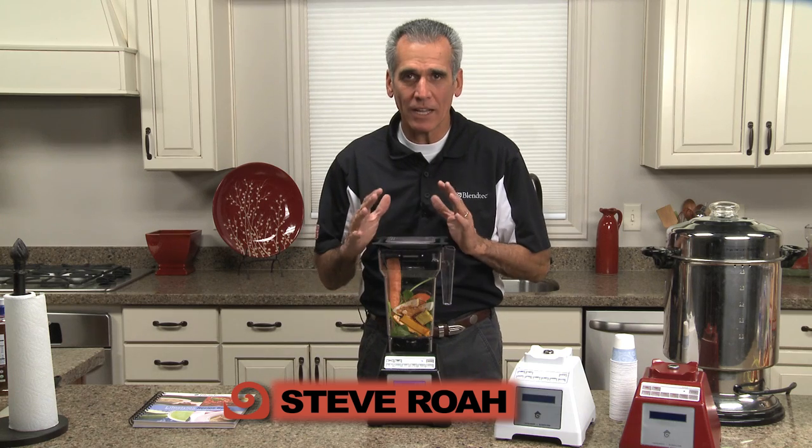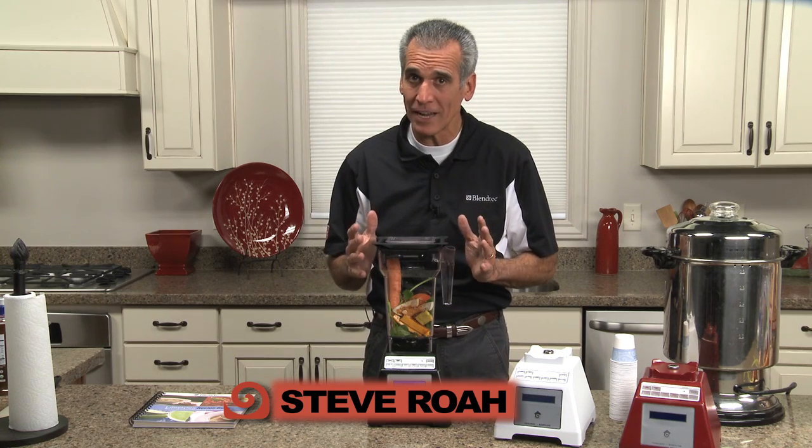Now what I'd like to do is show you how we can make a hot tortilla soup in a matter of 90 seconds in this jar.